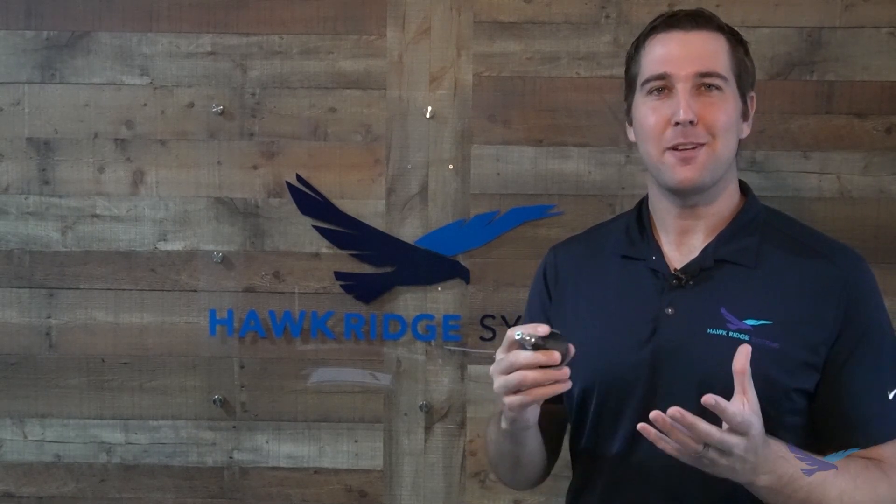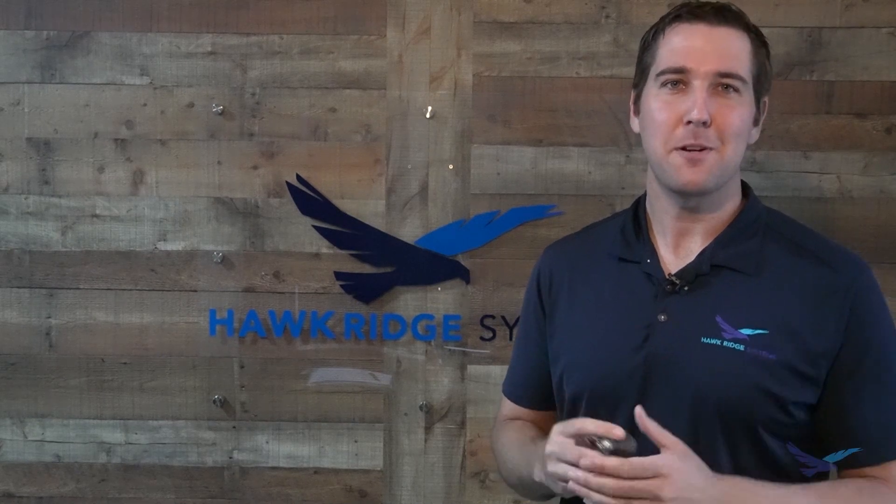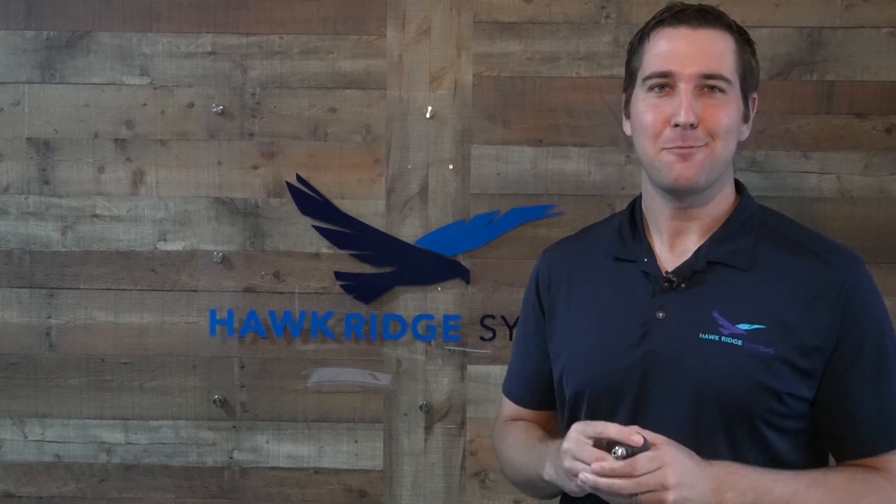That's all we have for this video. I'd like to thank you for watching. Be sure to check out other videos on our channel related to 3D printing and SolidWorks. We'll see you next time.